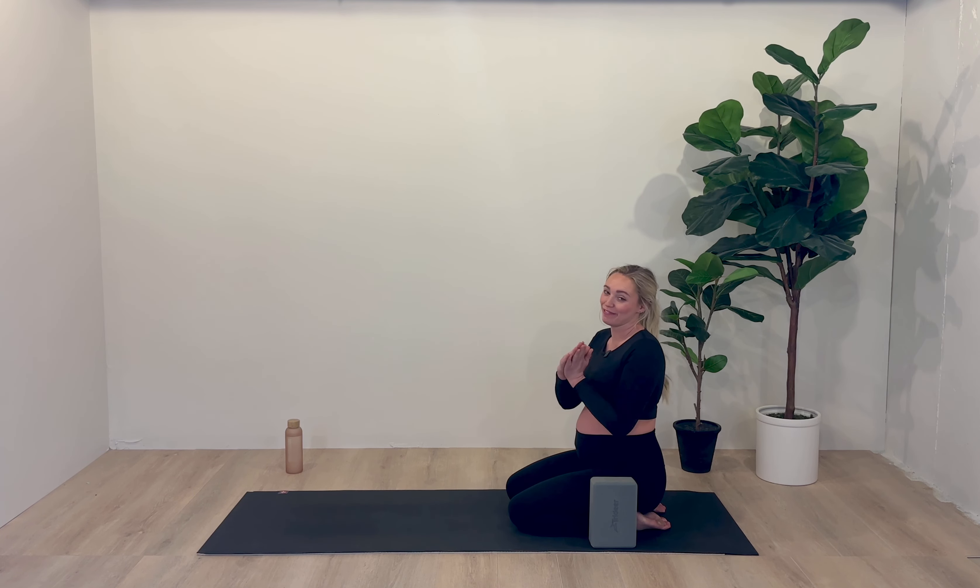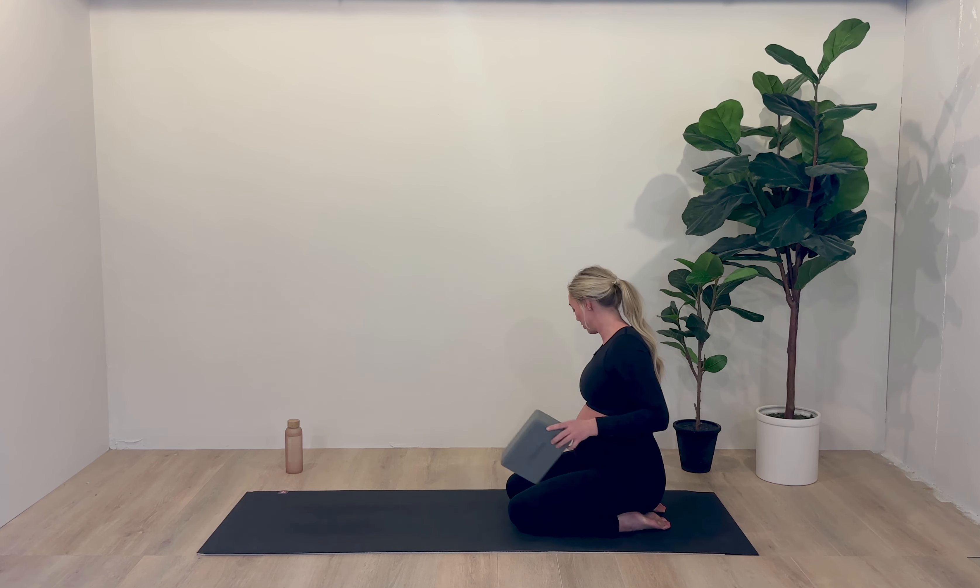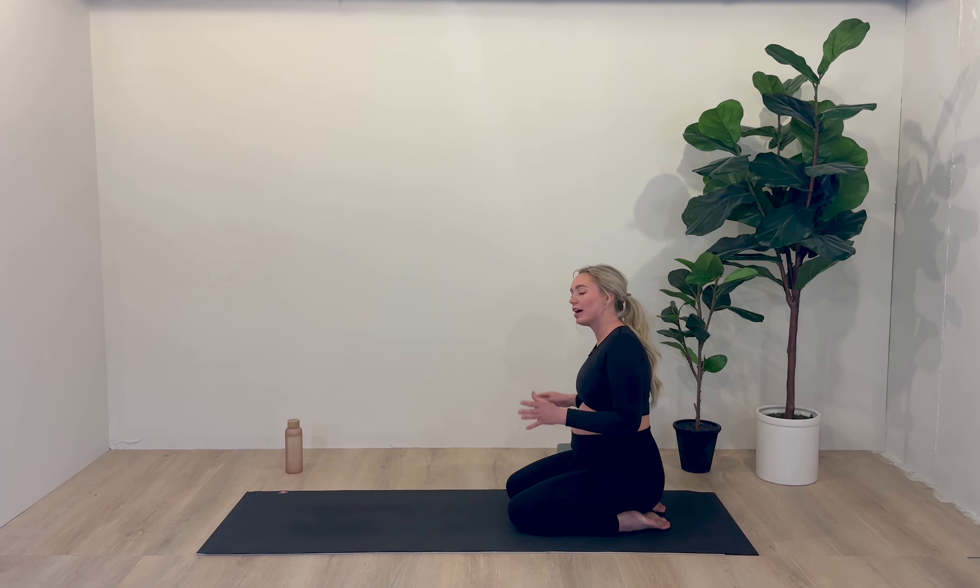If you have time to continue your practice from here, by all means. If this wraps up your morning routine, enjoy the rest of your day. Thank you so much for practicing with me. Go in peace, love and light. Namaste.